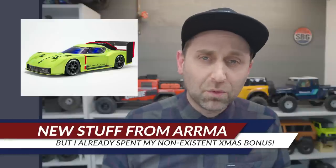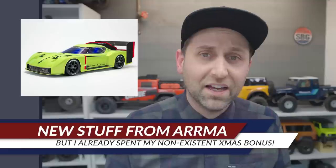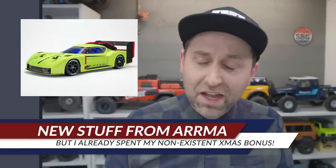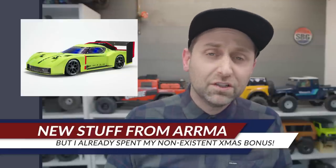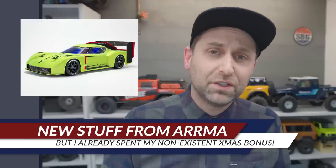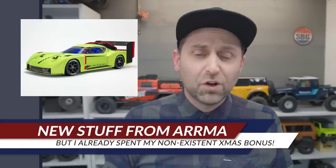Then there is the Vendetta BLX — a 3S LiPo-capable, 70 mile-per-hour speed car. The teasers definitely got my imagination going; I thought they were releasing some sort of drag car, which would have been interesting too. This car definitely looks to be a very purpose-built speed machine. I wonder if Duratrax will be suing ARRMA over that Vendetta name — does anybody remember the Duratrax Vendetta 1/18 scale?